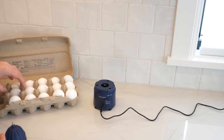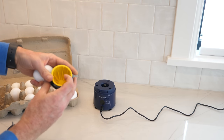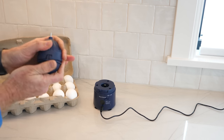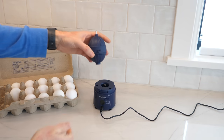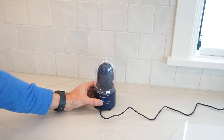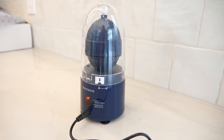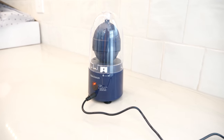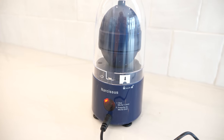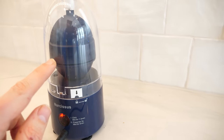So what you do is just grab an egg, and inside of it has this kind of silicone mold that you can hold the egg with. It's a nice soft place for it to be inside of there. You close it up, put it on here, and watch what happens. Like a mini centrifuge in there.